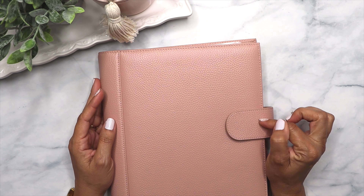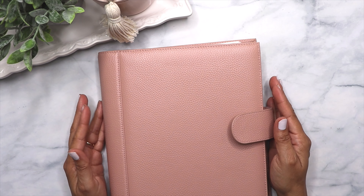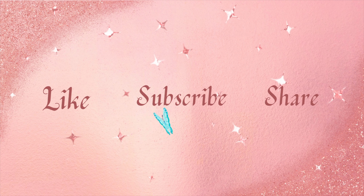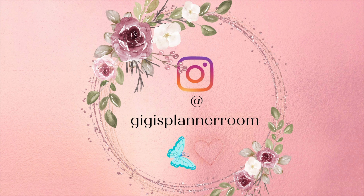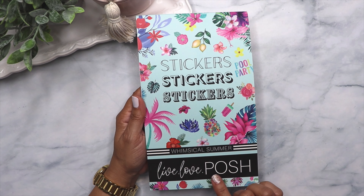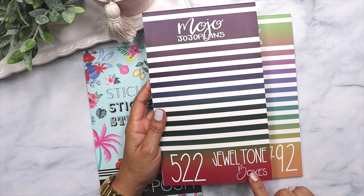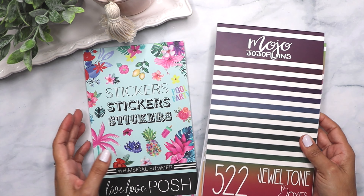Hello, welcome to the channel! In today's video I'm going to be decorating my personal planner for the week of June 19. I'm going to be using this circle book from Live Love Push — this one is Whimsical Summer, which I also used for the previous week's decoration. I'm going to use it together with this one from Jojo Summer Boxes and also this one from Jojo Jewel Tones. There's one color in each that I want to mix, so these will be the three sticker books I'll be using for this decoration.